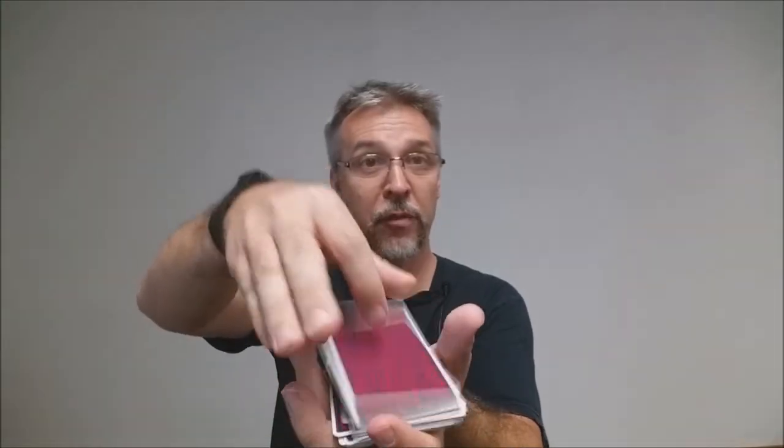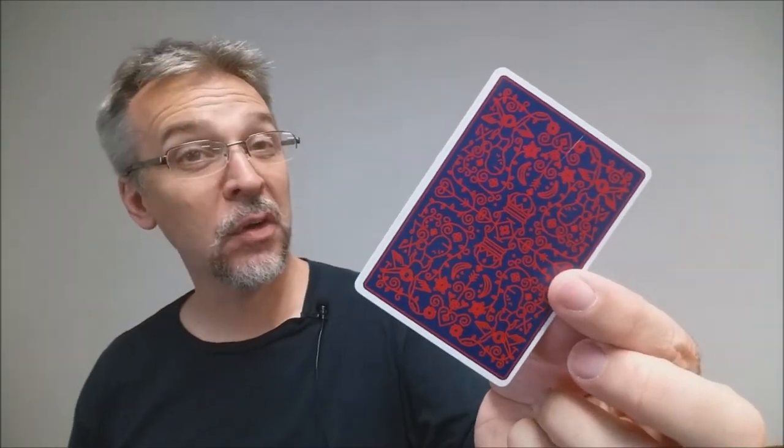These cards are printed by the United States Playing Card Company and they are done on a retail stock. They do have a modern cut and air cushion embossed finish. If you'd like to learn more about stock, cut, or finish, you can click a link below in the description.